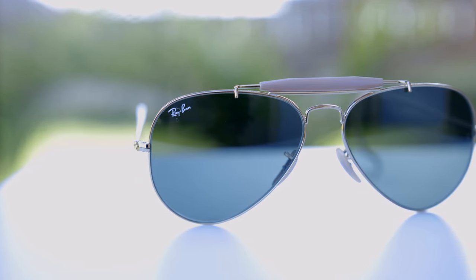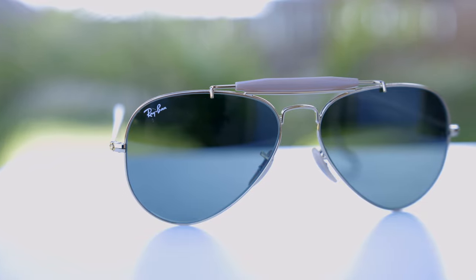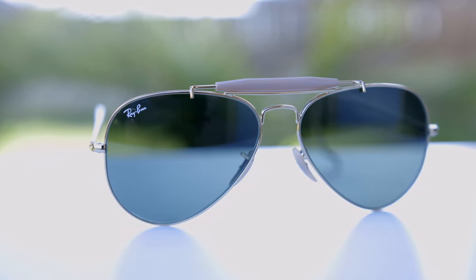Hey guys, welcome back to Shade Review. In today's video, we are reviewing probably one of the most iconic pairs of Ray-Ban sunglasses ever — the Ray-Ban Outdoorsman.